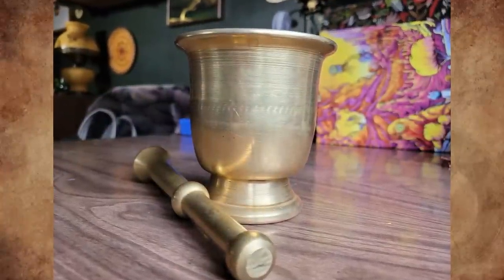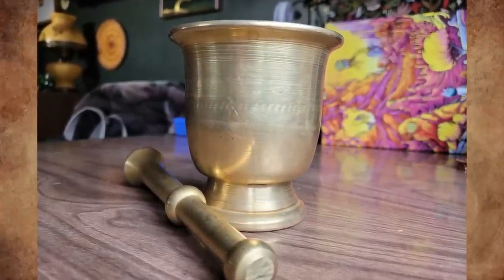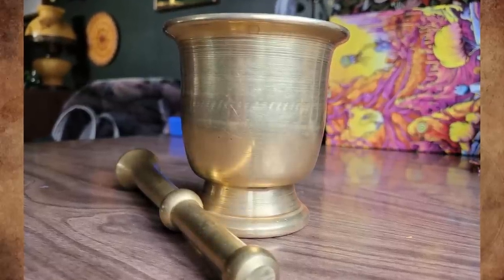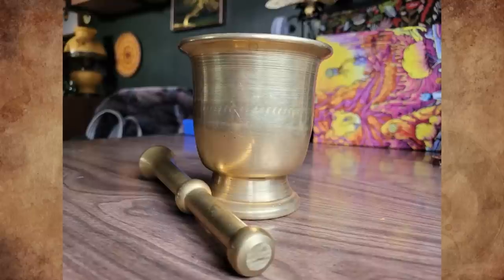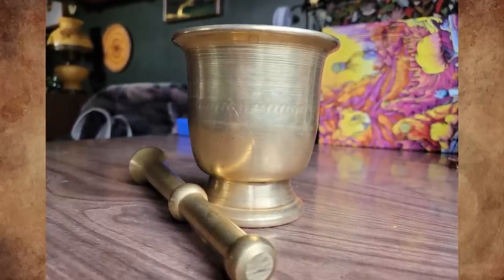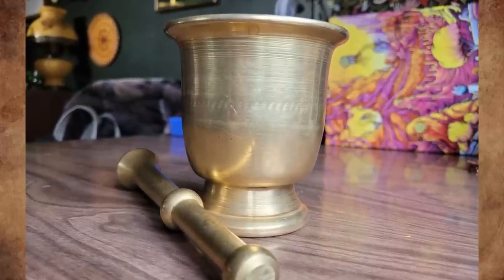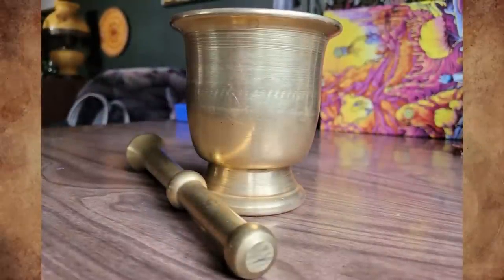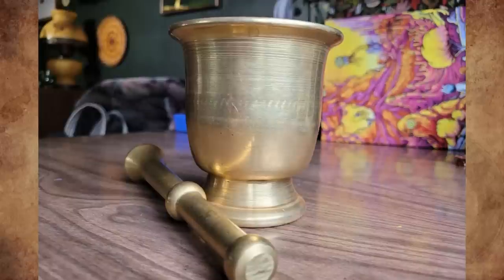What is this non-magnetic shiny metal bowl with a shiny metal stick? It is heavy for its size — the bowl is 6 pounds, 4.5 inches tall and 4 inches wide including the lip. It has no markings; the stick is almost 8 inches long. It was found at a thrift store. Any ideas? It's a brass mortar and pestle — this type is very popular in the Middle East for crushing saffron.